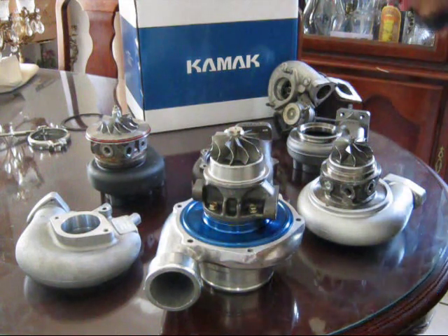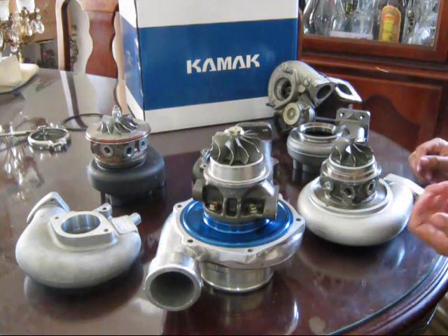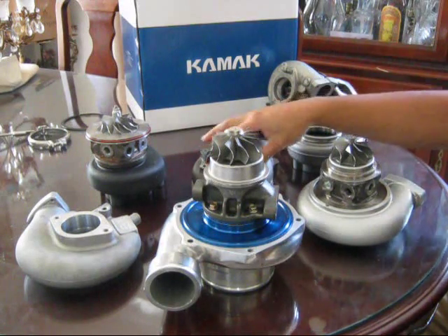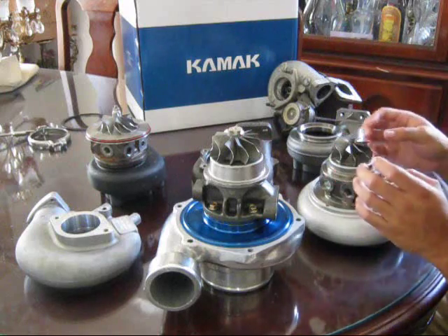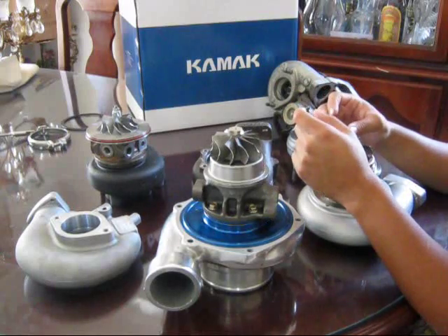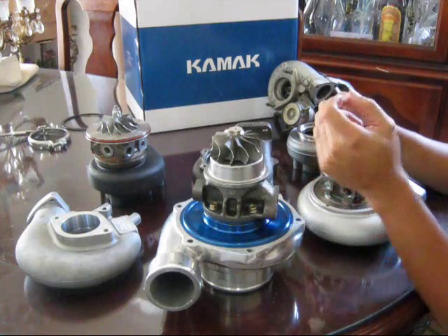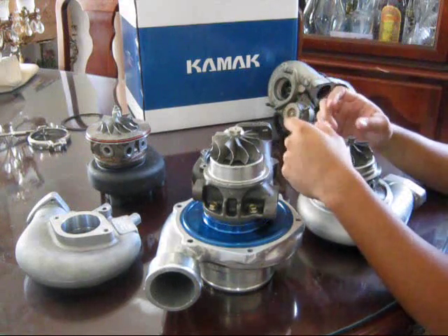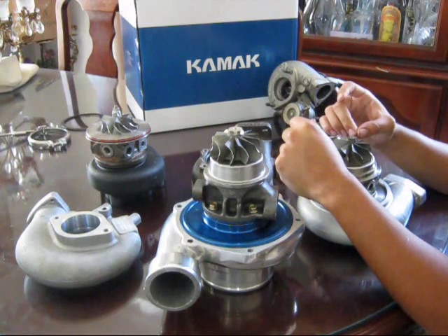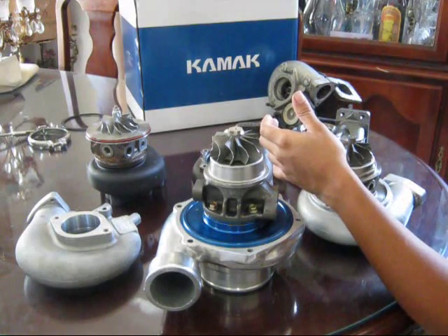Another thing to note is that when matching a turbo to your engine size, you can't just slap a T3 onto a 1.5 liter engine and expect it to spool when you want it to — it's not going to spool up until later in the RPM range. There are calculators online; just search 'turbo engine CFM calculator' and enter your engine displacement, efficiency, and max RPM. It will calculate exactly how much airflow is needed for the amount of boost you want to run.